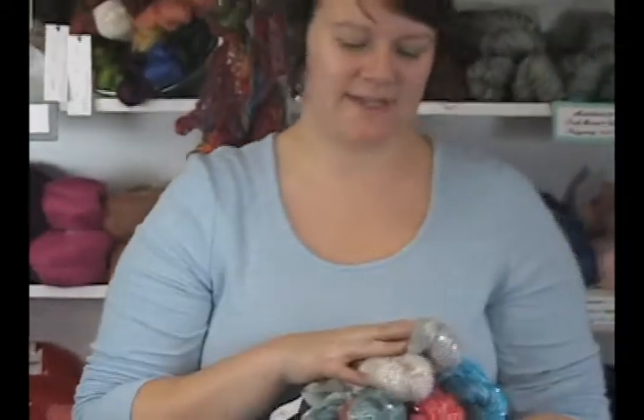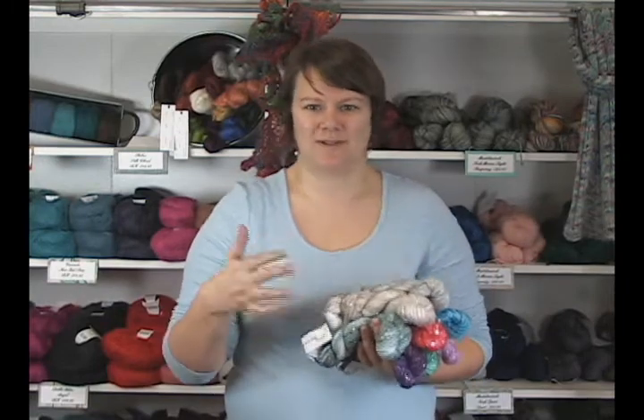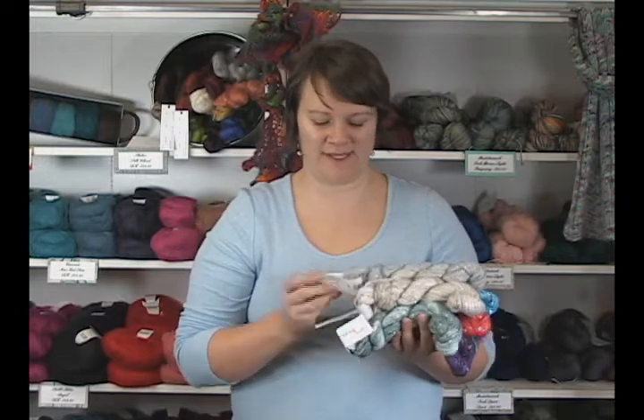The deal with these yarns is they are developed by Taki Stacey Charles, but then they are dyed entirely by Art Yarns. Iris from Art Yarns also works with Taki to develop the yarns so that they fit her vision of beautiful yarns with the sequins and the glitter and all that fun stuff like she normally does.